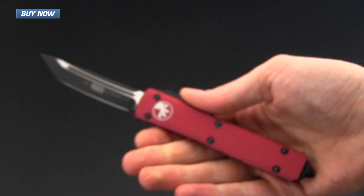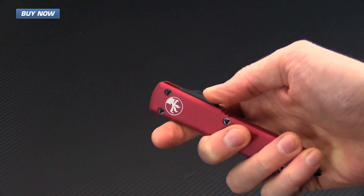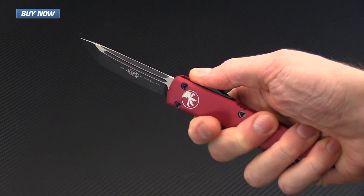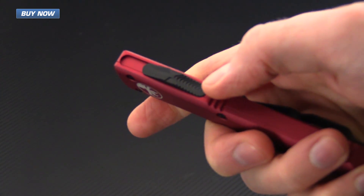This is a double action out-the-front automatic. It automatically deploys and retracts via the thumb switch on the spine of the knife.